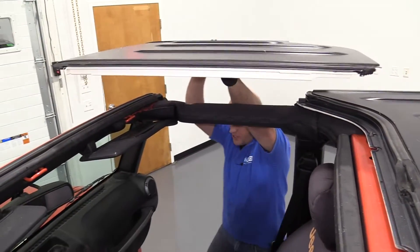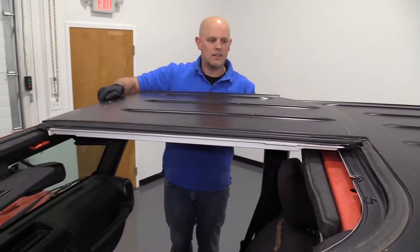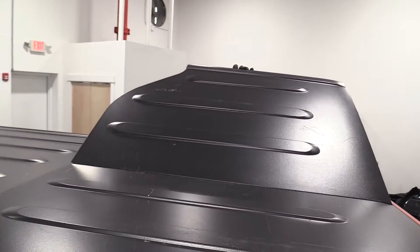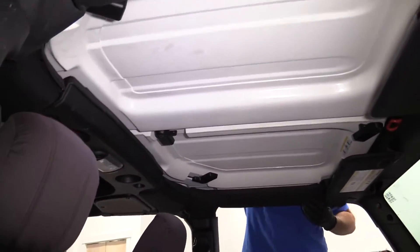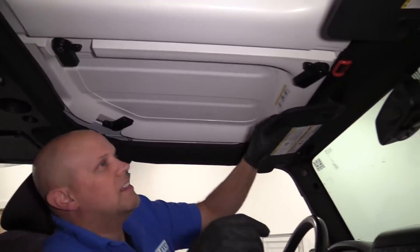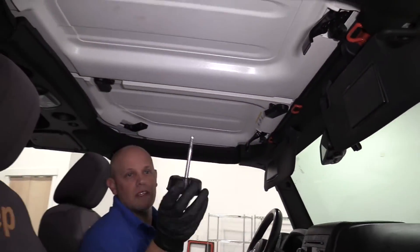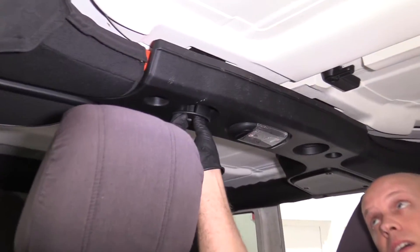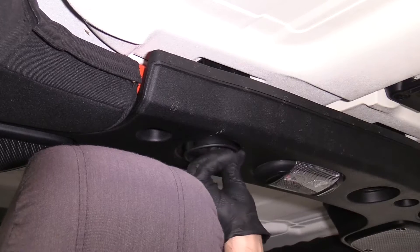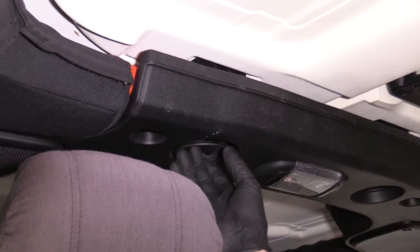I'm going to put the passenger side front top on first, just get this in position. Now I'm going to put the driver side on, get this in position. Before I clamp these on, I'm actually going to get these started in the back here so they line up properly. I'm not going to tighten them down yet, I just want to get them started — that one, and then the one over here.